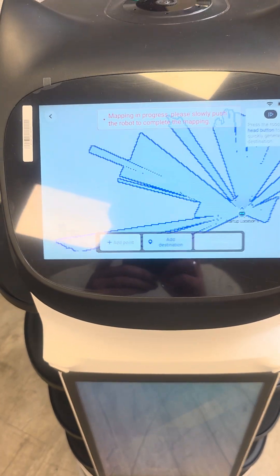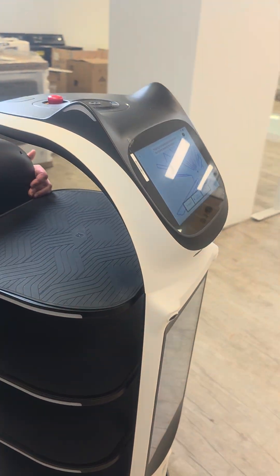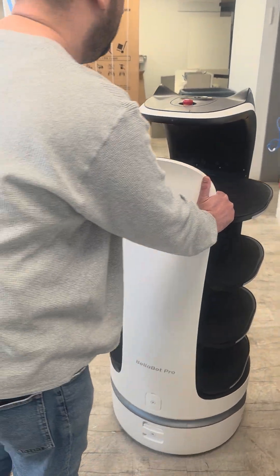You have to move the robot to cover the whole map area now. So you're going to bring it to each table, right? Yes, I'm going table by table.